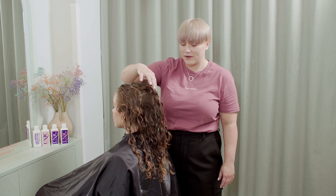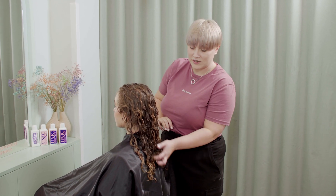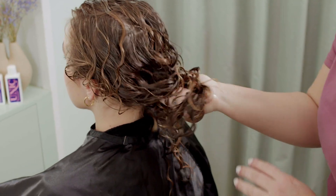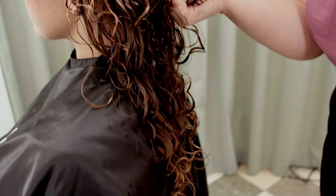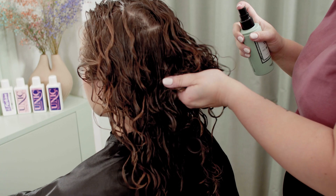Here we are with Ronja, with the perm solution washed out and the neutralizer all finished. Now we will get into some styling. For Ronja we decided to go with Argan Oil, Curlicue Cream, and Salty Mist. I always start by adding the oil to add back moisture into the hair. The Curlicue Cream is to define the curls and the Salty Mist to create the perfect beach waves.